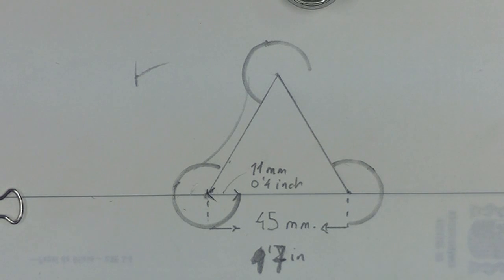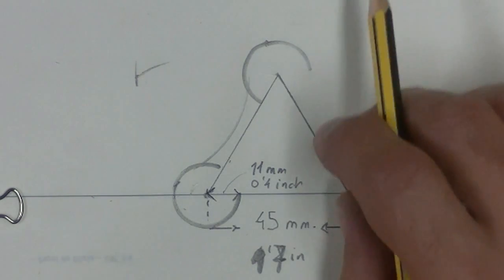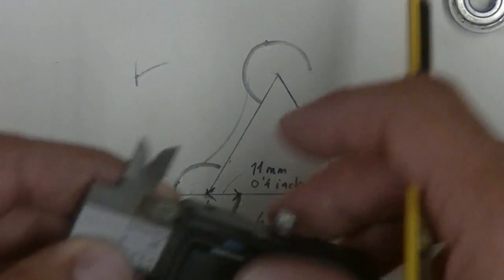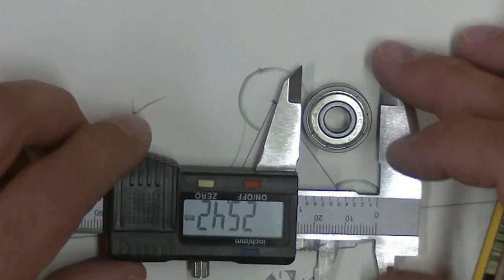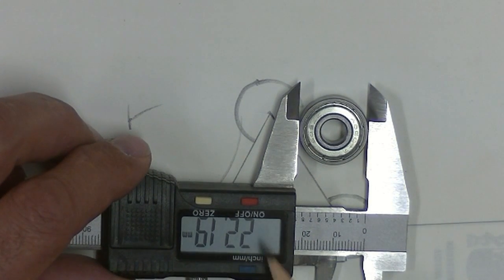They are really six spokes. The measures of the spinner are 45 mm between the center of the bearings — that's 1.7 inches. And the diameter... wait a minute, the diameter.